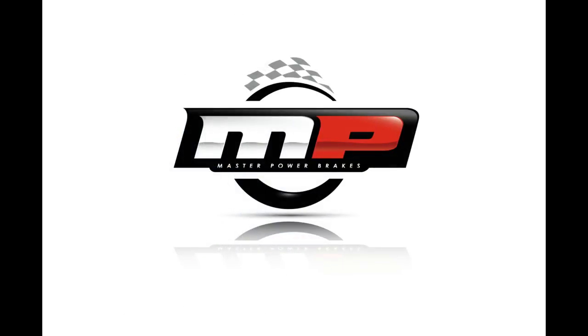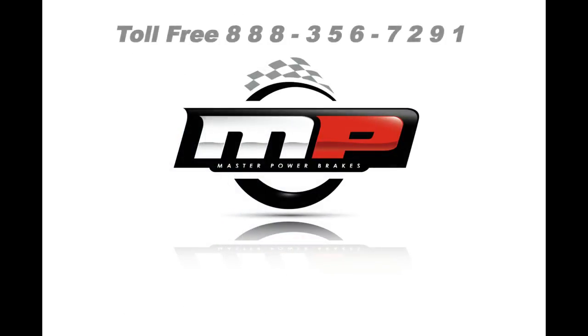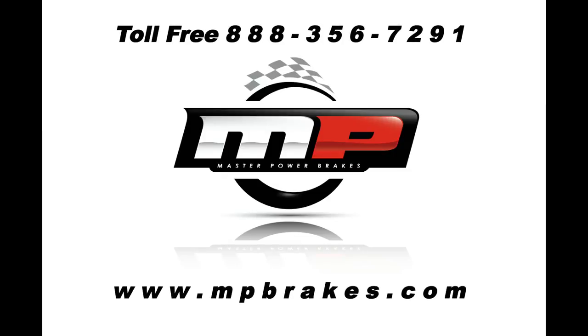For further information, give us a call at 888-356-7291 or check us out online at mpbrakes.com.